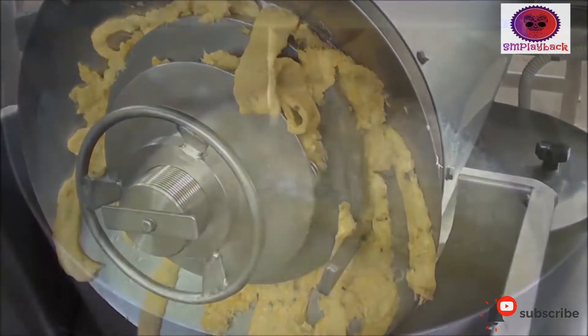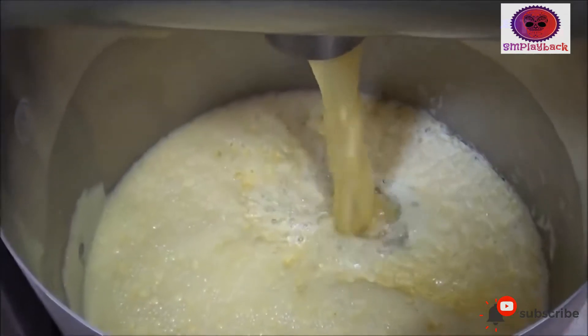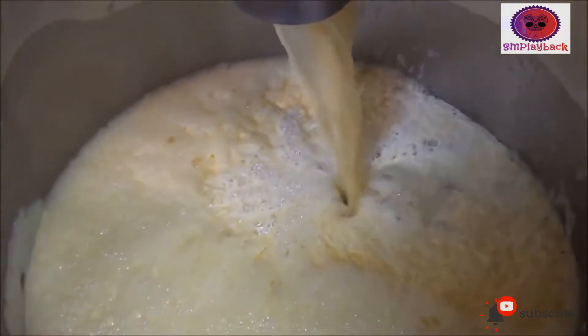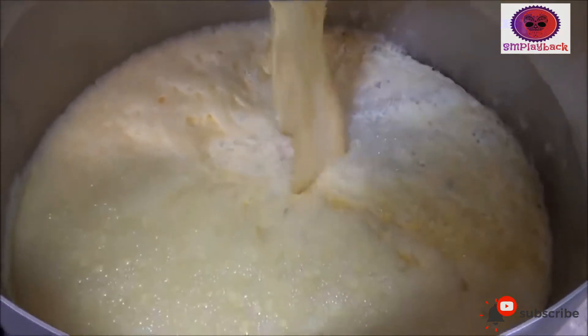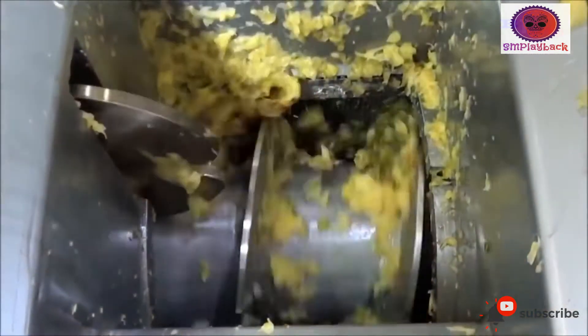The fruit can be cut into a variety of shapes according to the type, as indicated in the table. The shape of the cut fruit must fit the can: slice, dishes, or pieces. The pure fruit is then pulped and sugar added.